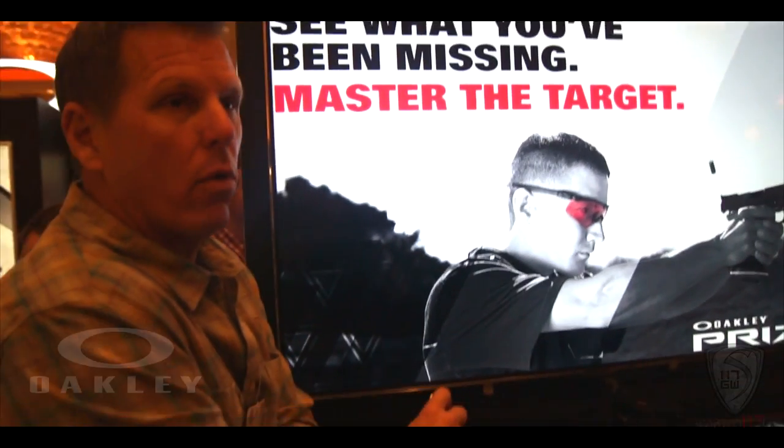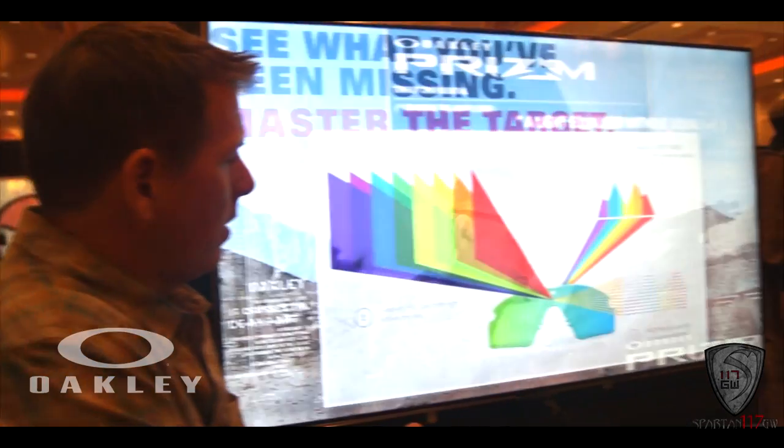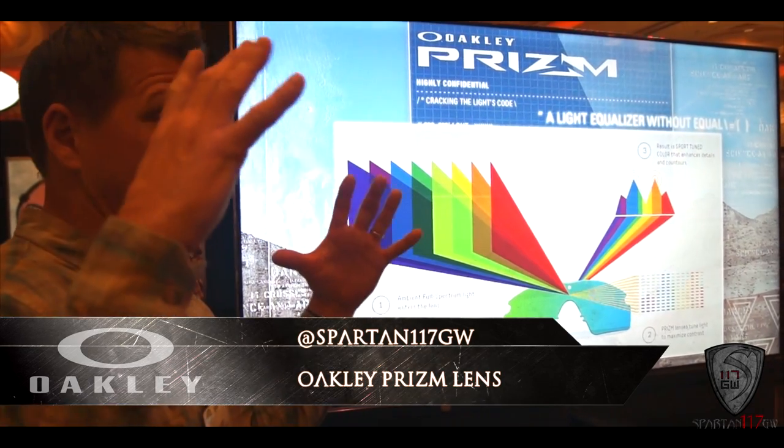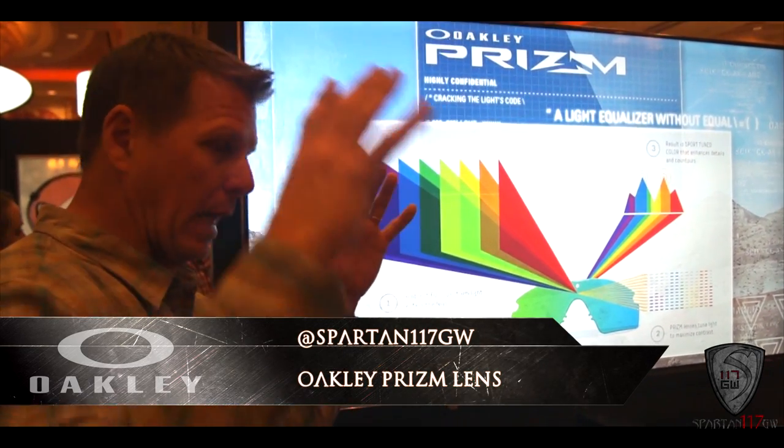Hey guys, Spartan117GW here and we're going to talk about the Oakley Prism lens. I've been meaning to get to this for so long, but I just hadn't had a chance because I was moving and everything. But now that I'm all situated, we are going to go ahead and talk about them.